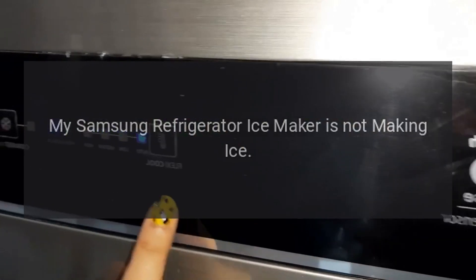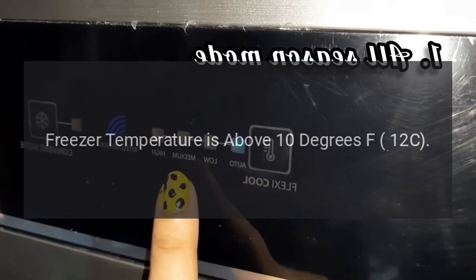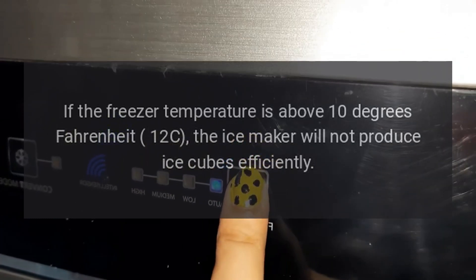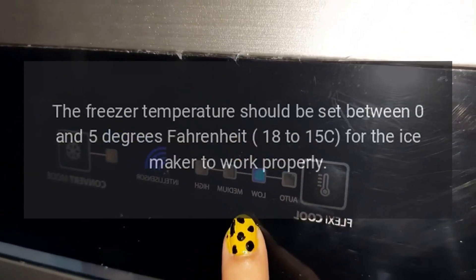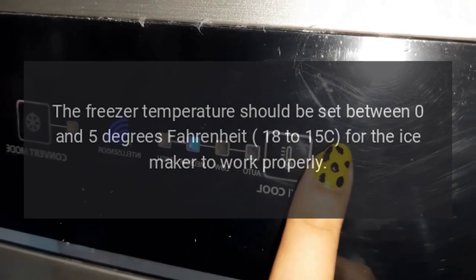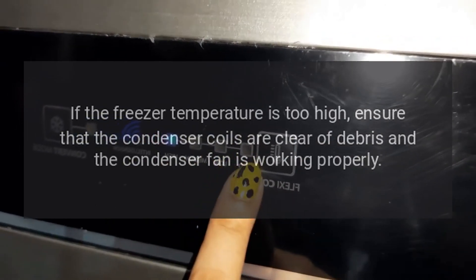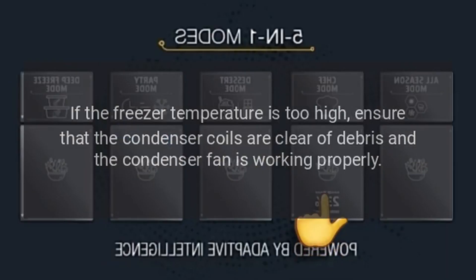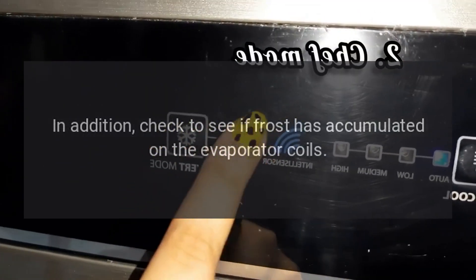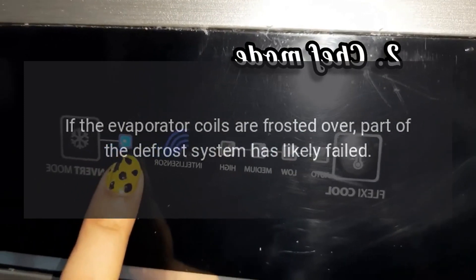My Samsung refrigerator ice maker is not making ice. If the freezer temperature is above 10 degrees Fahrenheit (-12°C), the ice maker will not produce ice cubes efficiently. The freezer temperature should be set between 0 and 5 degrees Fahrenheit (-18 to -15°C) for the ice maker to work properly. If the freezer temperature is too high, ensure the condenser coils are clear of debris and the condenser fan is working properly. Also check for frost accumulated on the evaporator coils, as frosted evaporator coils indicate a likely defrost system failure.